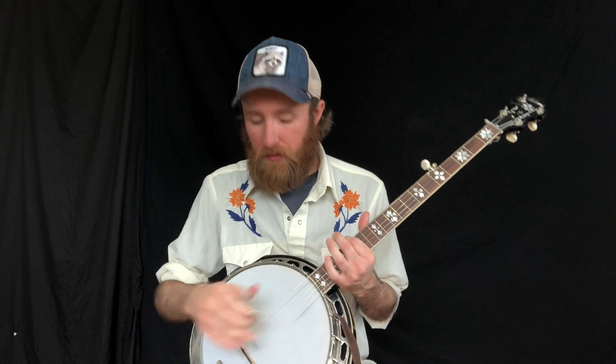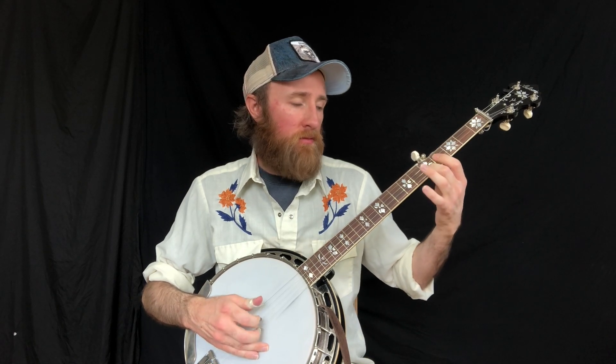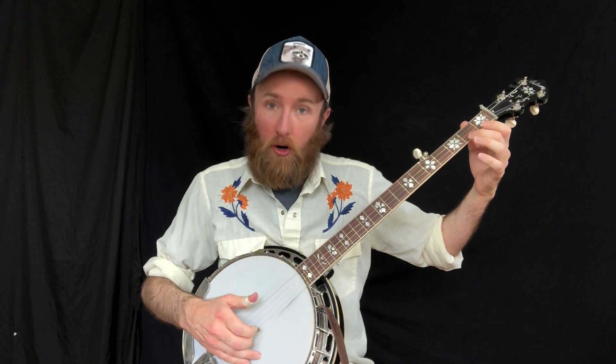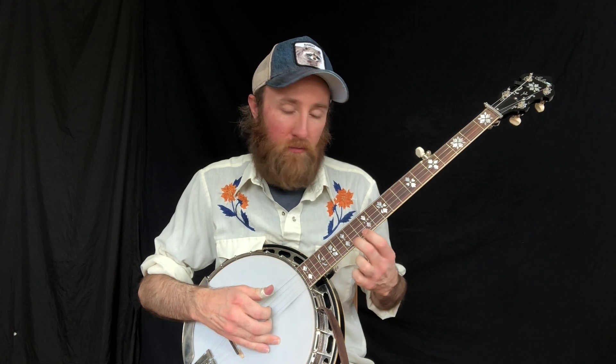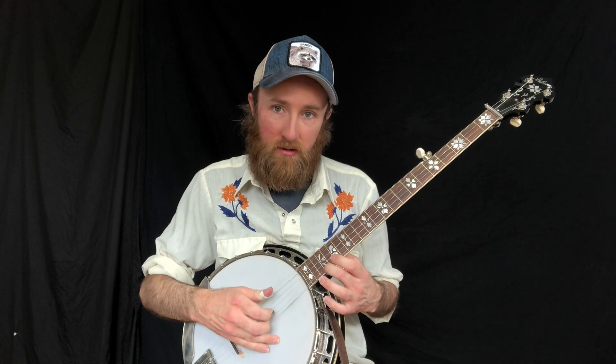We're going to be adding three scale notes per measure, per roll. Starting open on the first string: one and, two and — that's second fret, first string — fourth fret, fifth, seven, nine, ten, twelve, fourteen, sixteen, seventeen, nineteen, and then twenty.